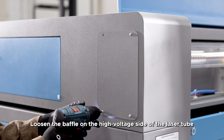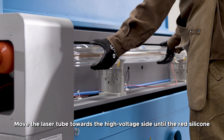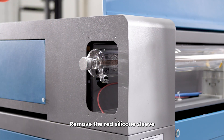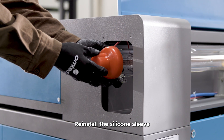Loosen the baffle on the high voltage side of the laser tube. Move the laser tube towards the high voltage side until the red silicone sleeve is exposed. Remove the red silicone sleeve, loosen the fixing screws, connect the high voltage wire, and reinstall the silicone sleeve.